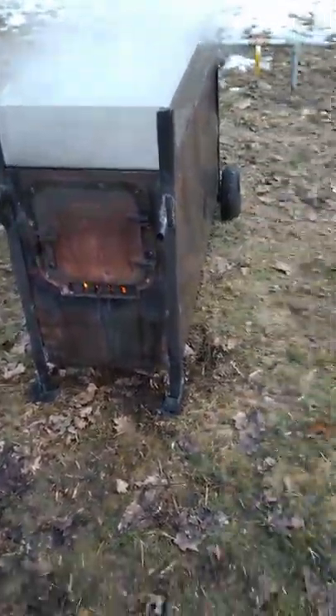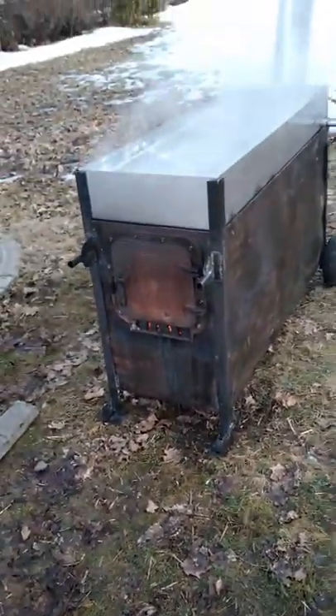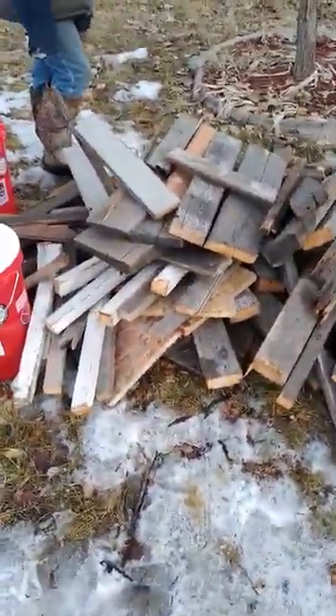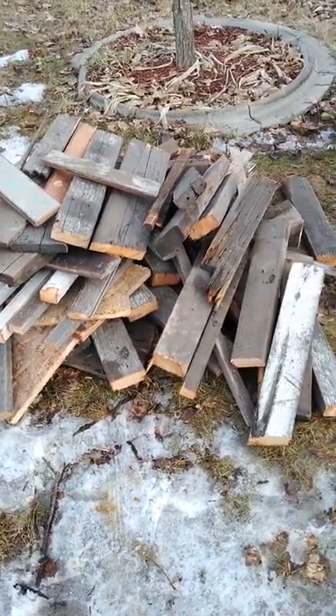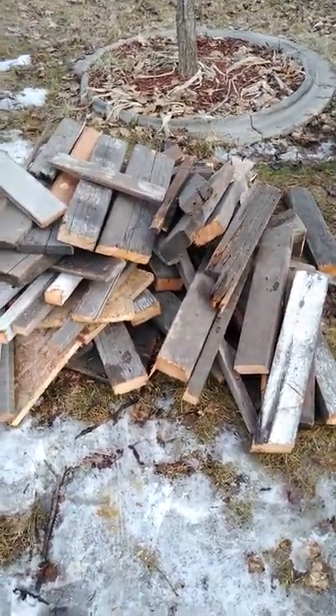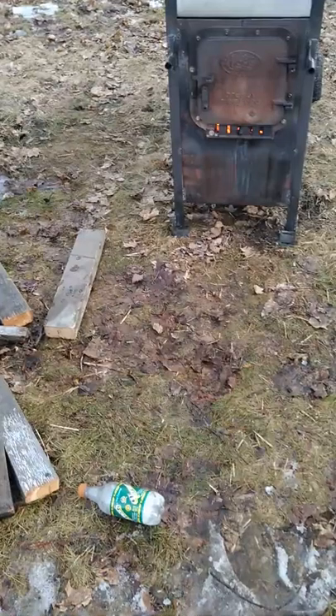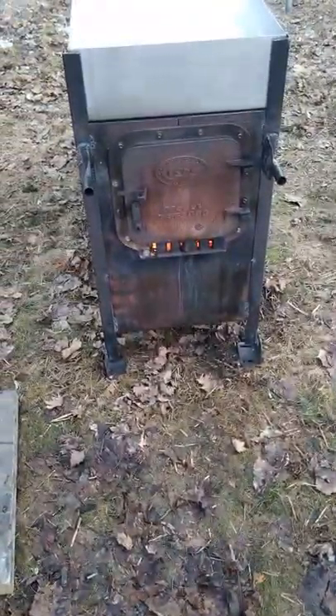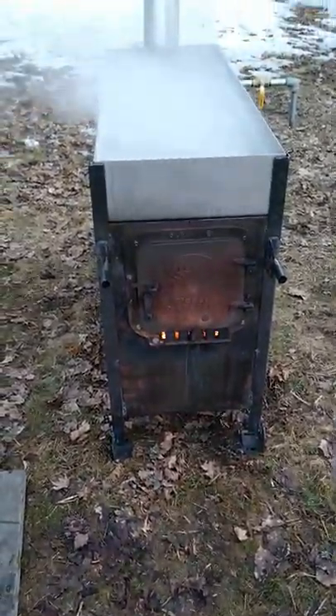I did a video earlier of how I kind of designed this, what I did and why. This is really all I'm burning right at the moment — just a bunch of scrap lumber. I cleaned out the loft in my garage, and that's all that's really being burned in there right now. I do have good wood that I'll be burning later, but that's where we're at.